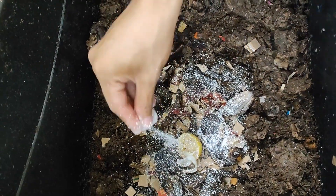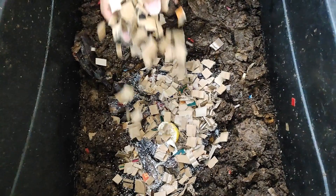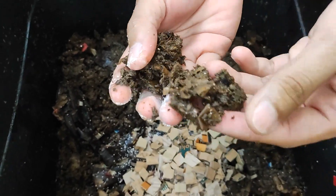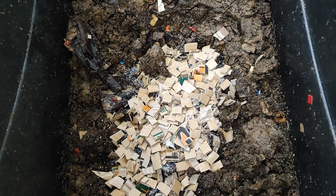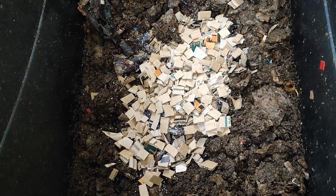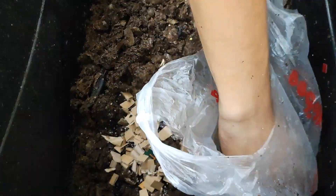We'll place eggshells on top and top it off with cardboard. Since there's already some moisture right here, I will not add water. But if it's dry, you can add water because worms need water more than food. Once you're done placing their food, you will just place some worm castings on top to help them explore their new food.